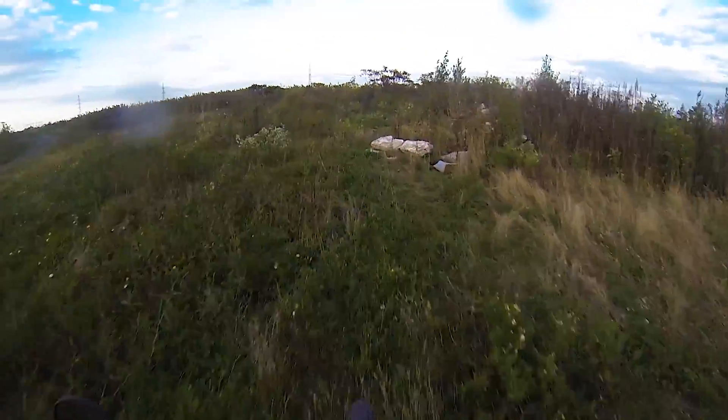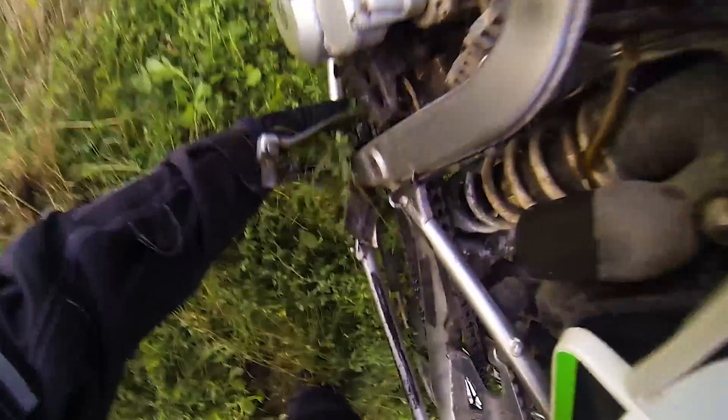There's this little rock just sitting here and it's kind of fun to hit if you can stay on the bike and keep it straight. Ah, you gotta be shitting me — bent the hell out of your shifter. That's no fun.